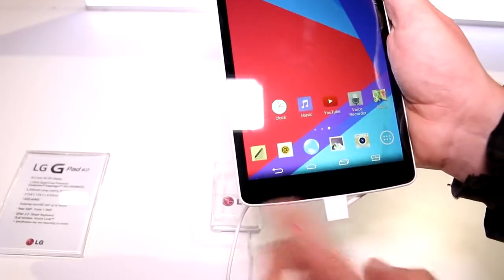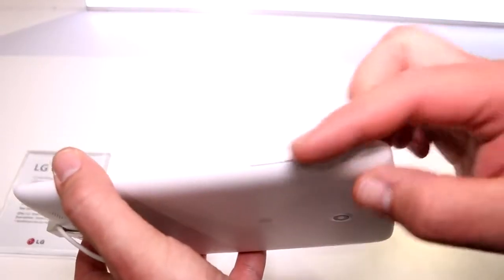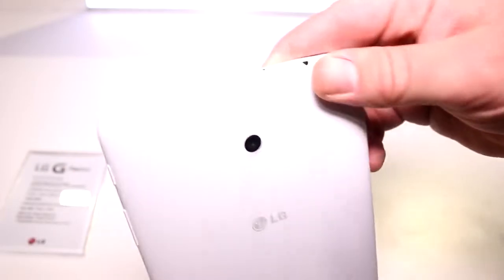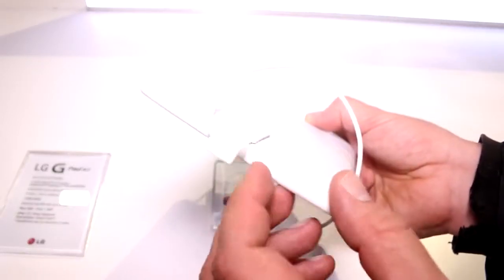There are no capacitive touch buttons, just on-screen controls. On the right side we have the volume rocker and the power button. On the back you get a five megapixel shooter, the SD card slot up top, stereo speakers, and a micro USB 2.0 port.